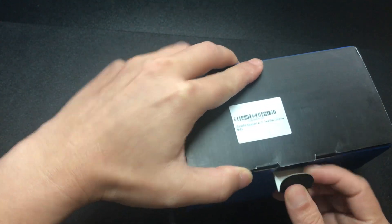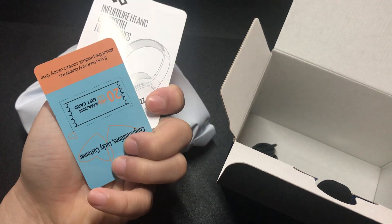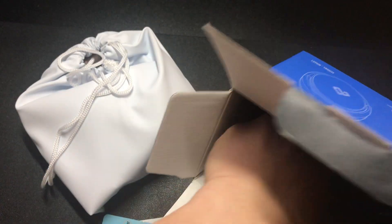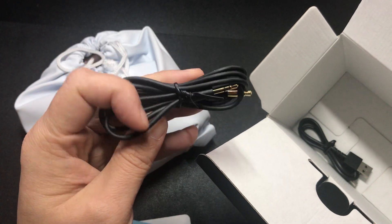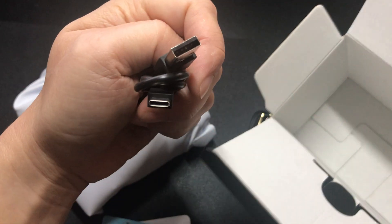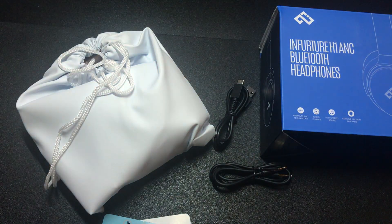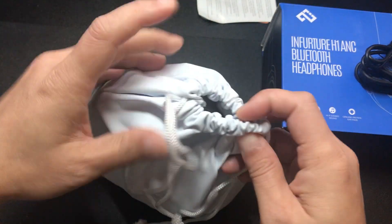It also comes with a portable bag. I believe I got the gold color. It looks like it came already in the bag. Just some manuals, here's the mic cord, and a USB Type-C cord. I like when items use USB-C versus micro USB — that's a good upgrade.